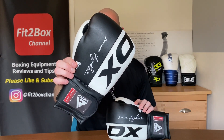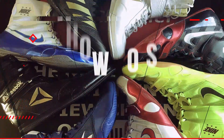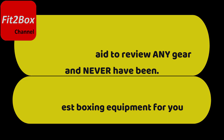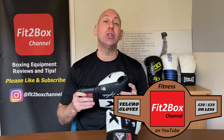Hello and welcome to Fit2Box Channel. I'm Coach Simon and here I bring you all things boxing equipment. Today I have got Contender number four in the Fit2Box Fitness Gloves World Cup for gloves under £30 or under US$35 — and that contender is the RDX F4.